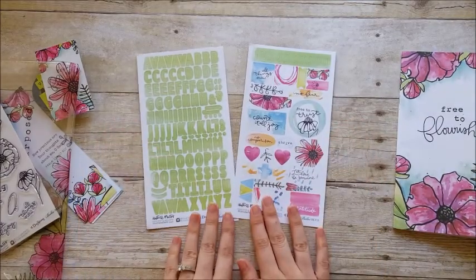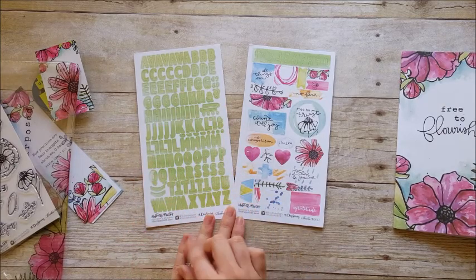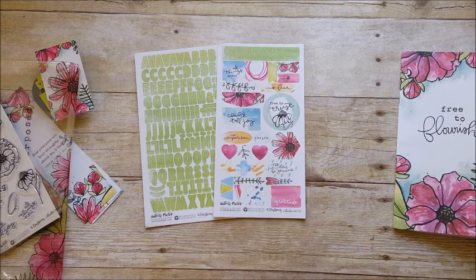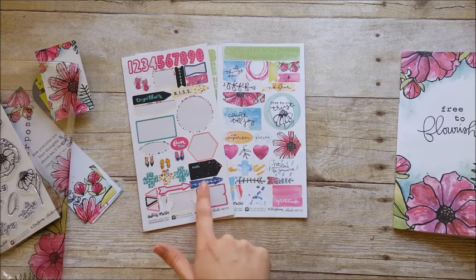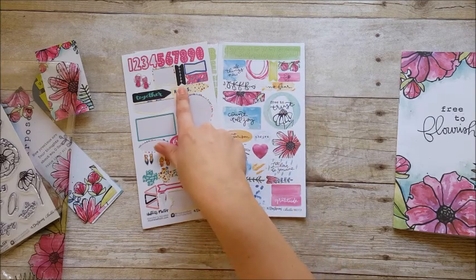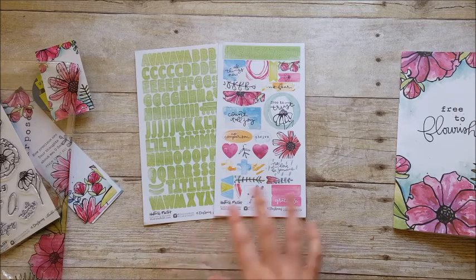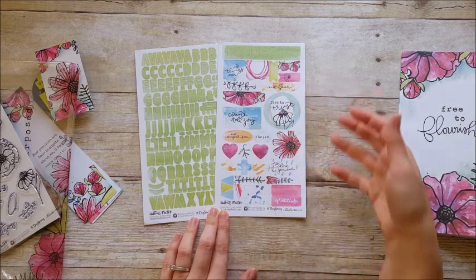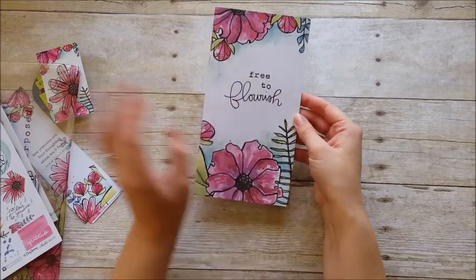You also have cardstock stickers — a cardstock alpha with a really pretty spring green watercolor wash as the background, plus element stickers. One thing I love is that the shapes are consistent throughout the kit, so if you have leftover pieces you can utilize them across other kits when colors coordinate — don't toss them. You get tabs, fun little banners, and all of her typewriter and hand lettering. So super pretty.